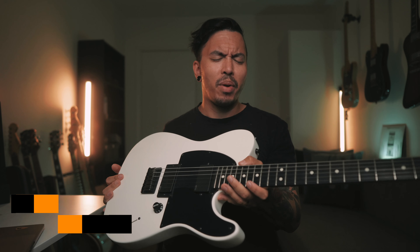Hello everyone, let's have a look at my new Jim Root Fender Telecaster. I got this one at a bargain price, so let's check it out.